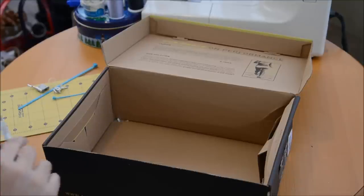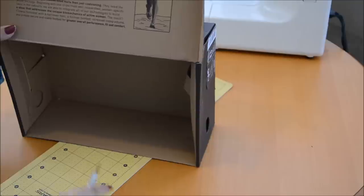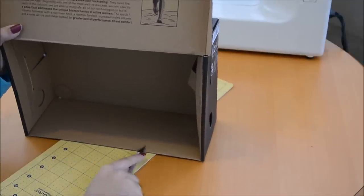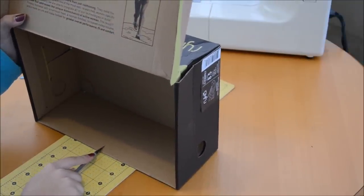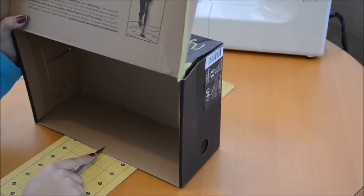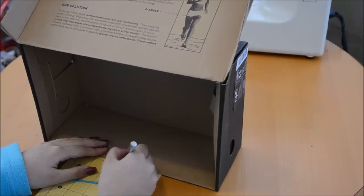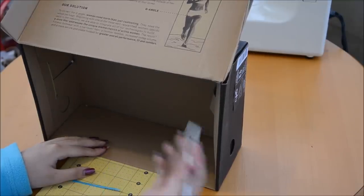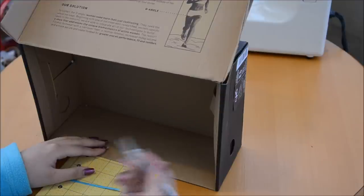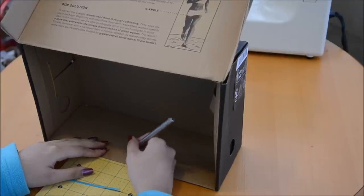I've never done this before, so let's hope I don't cut my fingers off. If you're looking at where you want the lock to be on the box, go for more or less center. I'm lazy so I'm not going to measure this out. You can space the holes depending on how big your lock is and how big your zip tie is — I'd say at least a centimeter and a half apart.